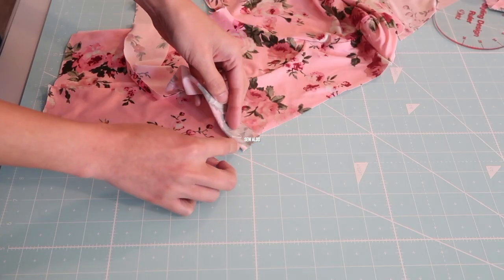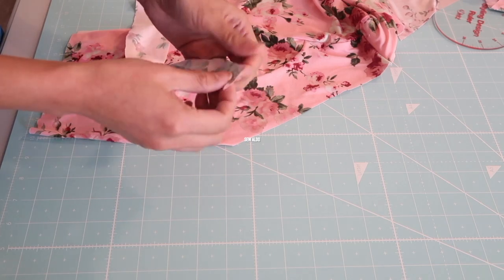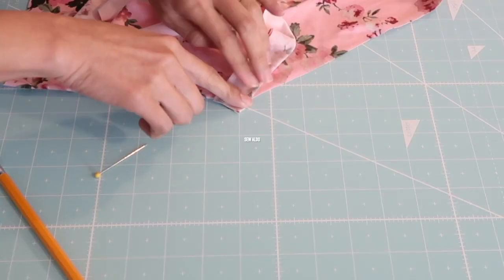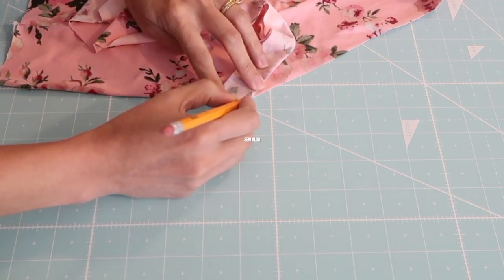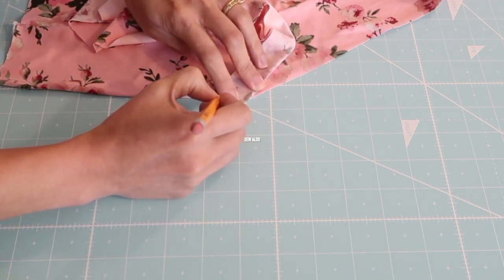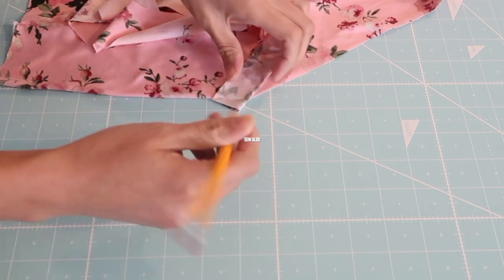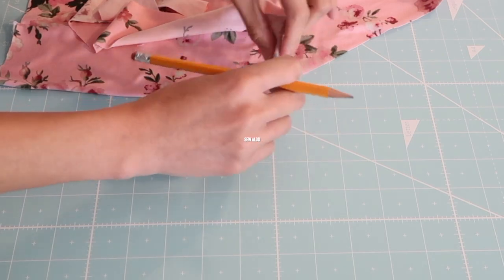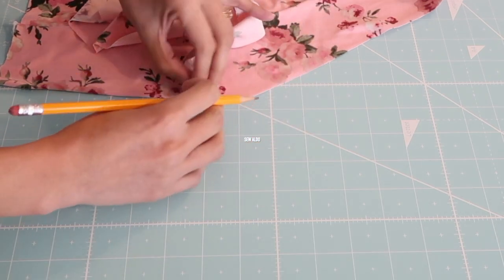Now I am going to dovetail the bias tape. I folded the front bodice neckline like this so I can get the point of the V. Then I fold the bias tape right sides together and I'm going to match the points like this.